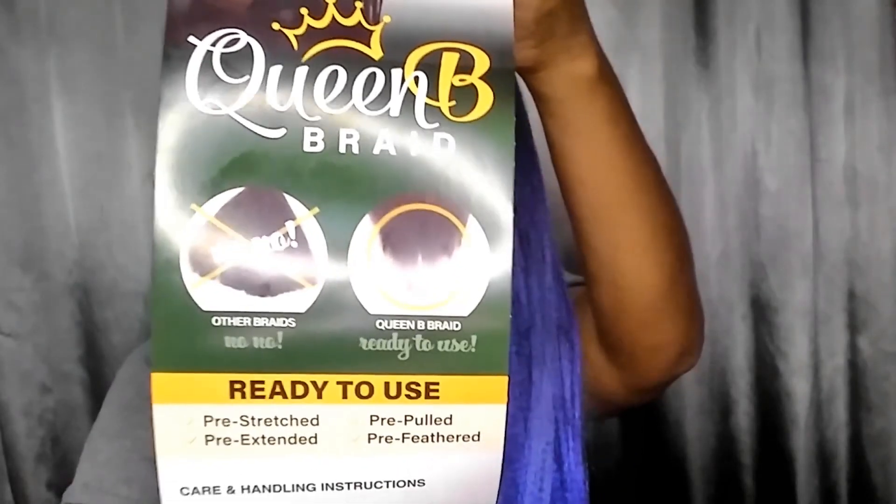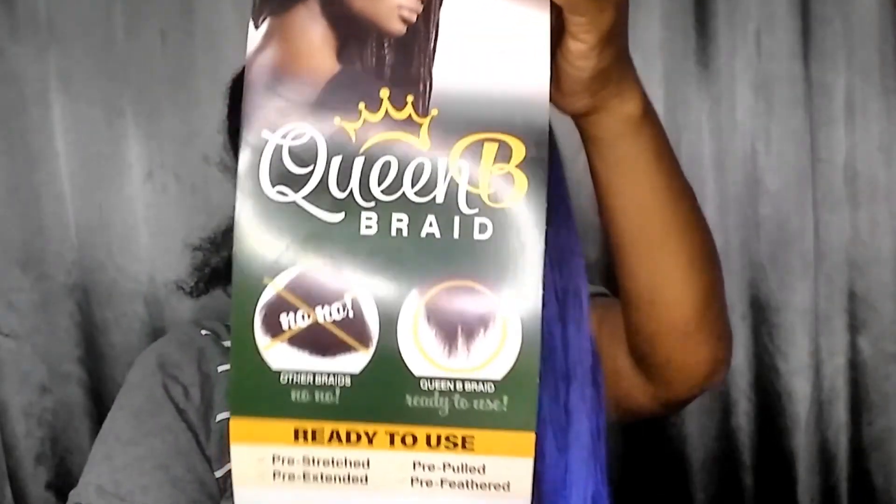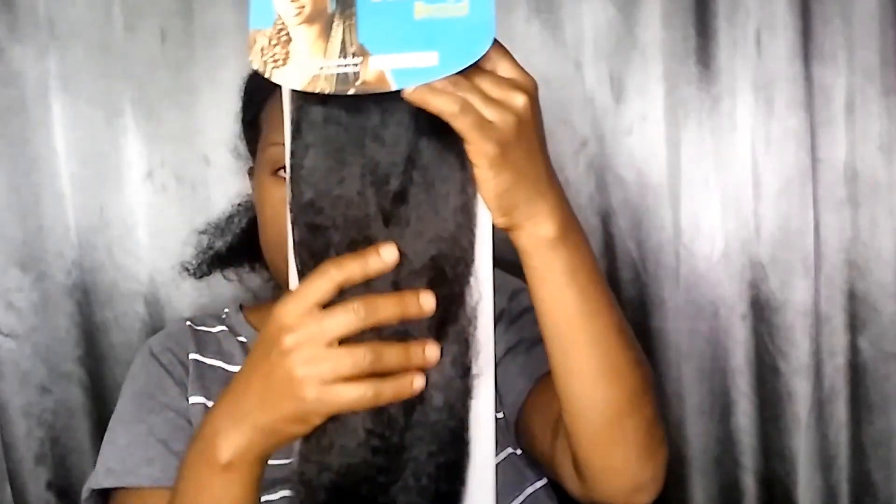This is the Queen Bee Kanekalon electric blue hair. It has an ombre effect — it's not that strong of a black at the top but it goes down into this blue. I really liked it. I wish I could say the same about the Bobby Buss hair — it didn't work out the same way. It's very blunt, so I had to feather it to make it look somewhat like the Queen Bee hair.